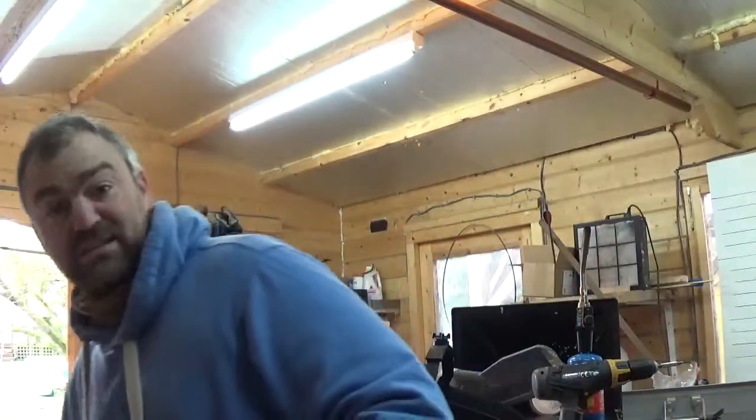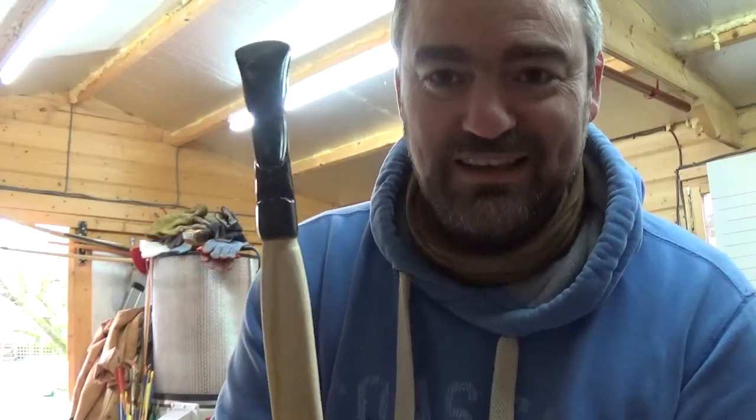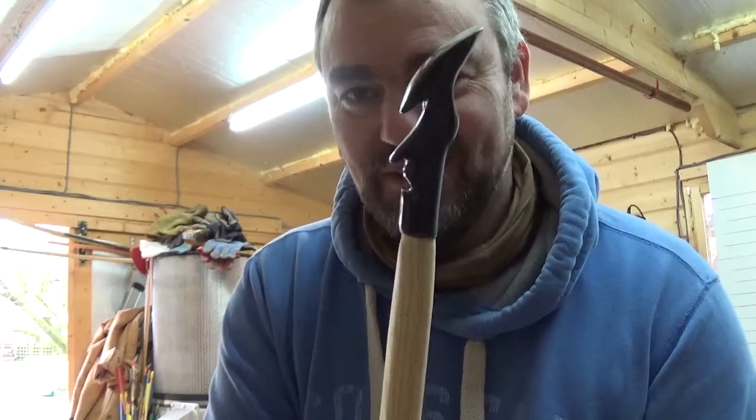I have worked with bigger lumps of horn before and had some fun with them. This is one I did a long time ago — I made a tiki head. It's kind of silly. You'd never have that on a bow because it's just too big and too heavy, but for a bit of fun it was quite good. One day I'll probably use it on some sort of novelty bow.